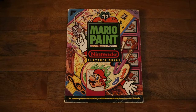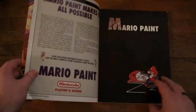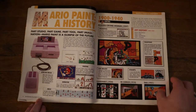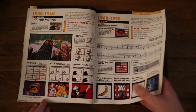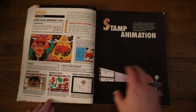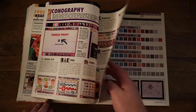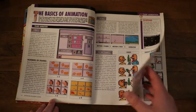Hey everyone, this time we're looking at Nintendo Player's Guide for Mario Paint. I was a little confused as to what I should be calling this because this is an art program. It's more like a set of ideas for you while you're planning out or playing around with the art program, trying to figure out what you want to do, and it's not really a game at all. So it's not really a strategy guide, it's more like a more in-depth user manual, almost like Mario Paint for Dummies or something like that.